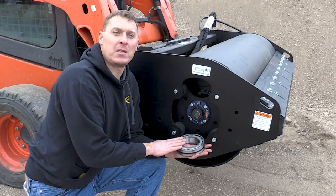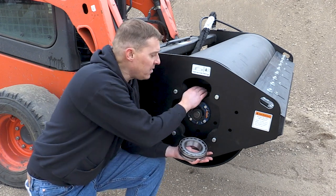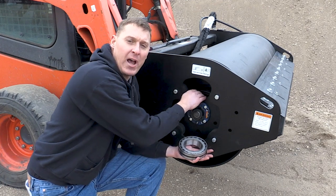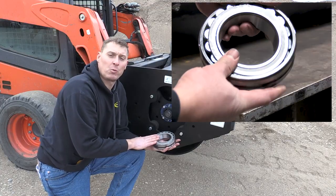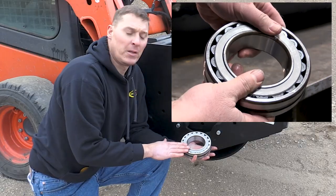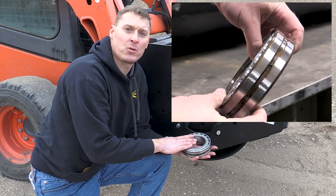The third component I want to talk about is the inboard bearing, or the main bearing. This bearing isn't easy to see because it's inside a housing, but it connects the drum to the exciter shaft. This bearing is a spherical roller bearing and consists of two rows of rolling elements. The diameter is six inches, and the dynamic capacity is 80,000 pounds.